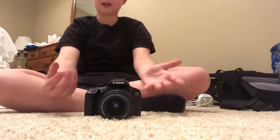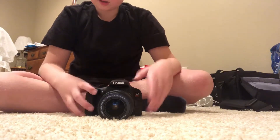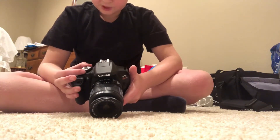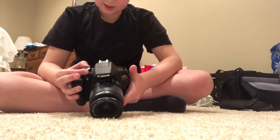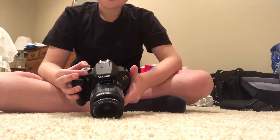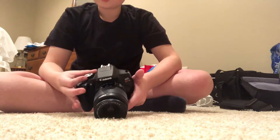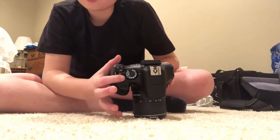Here's a really cool camera — I actually love it so much. One of the modes — let me turn it on to show you. There is recording mode, night portrait, food, sports, close-up, landscape, portrait, creative auto, flash off, scene intelligent auto, program AE, shutter priority AE, aperture priority AE, and manual exposure. It just turns on and off with a simple on/off switch.